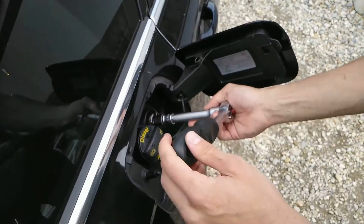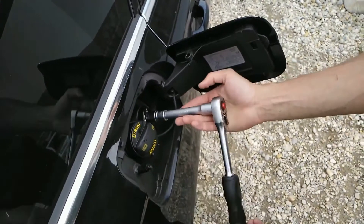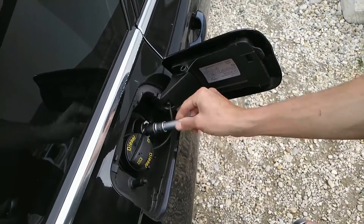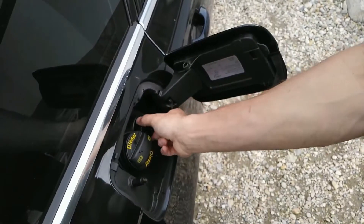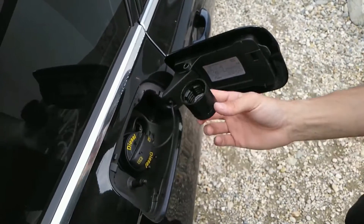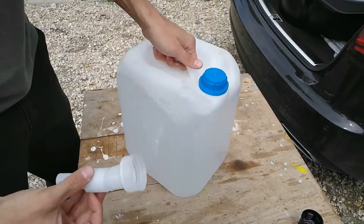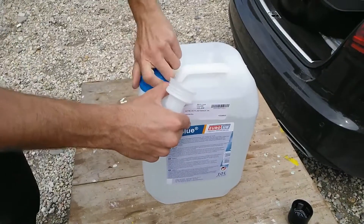Now open up the AdBlue filler cap. Depending on how empty your tank is, fill in up to 17 litres, which should be sufficient for 15,000km. Typically 10 litres of AdBlue are added once a year when you are servicing the car.